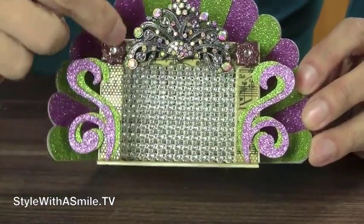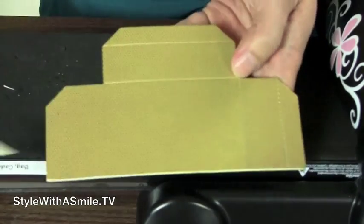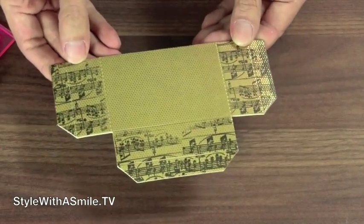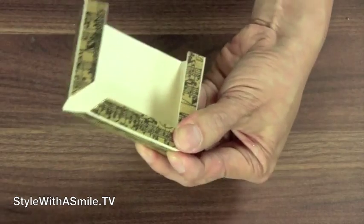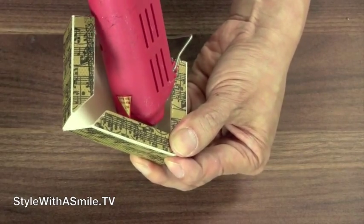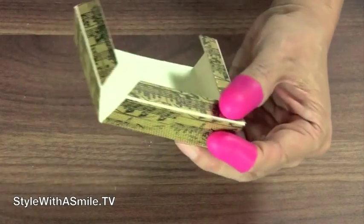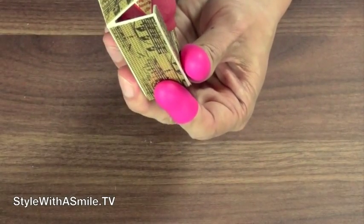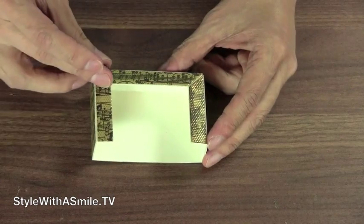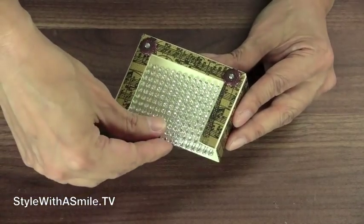Now let's work on the proscenium. I die-cut some gold paper and mat board that were glued together, then stamped this piece with an image stamp designed by Laura Scott for Photocentric. Hold the creases tightly and put some hot glue on the inside edges where the corners meet. I'm back with my glue gun helpers — silicone fingertips — so I'm not going to burn myself when I put hot glue on the corners. I covered up the seams with some embellishments and covered the back wall with some glittery trim.